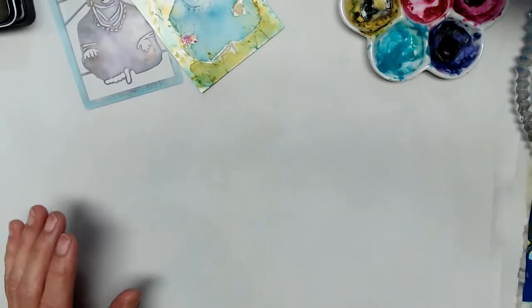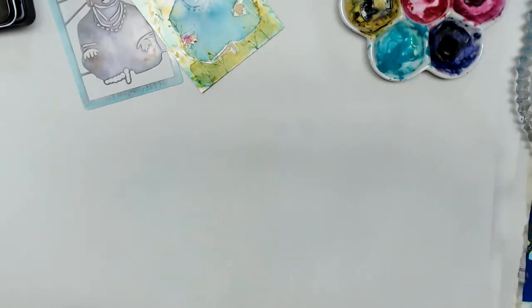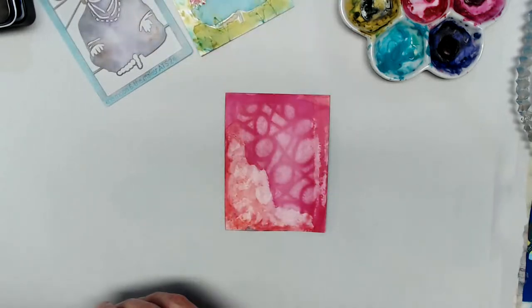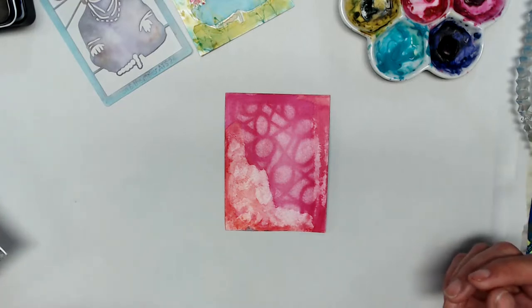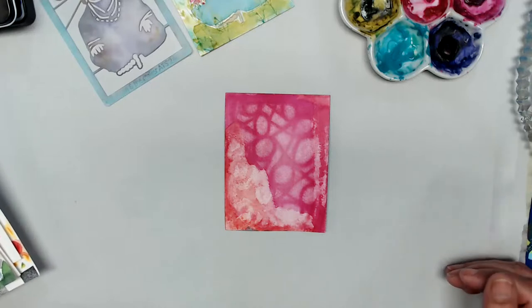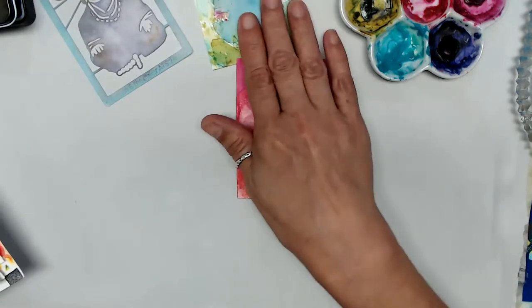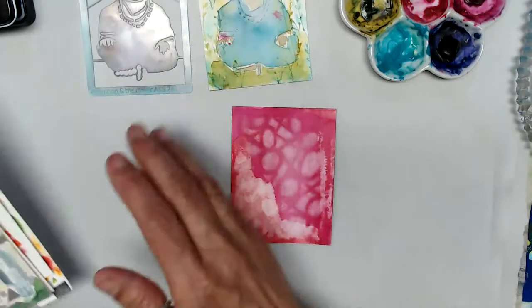I can't find them now — I wonder if I threw them away. I probably did. I can only find one. Anyway, stencils and watercolor, yes. I need to calm down and take a deep breath. I was a little frantic and that's no fun, but we're gonna have fun painting with our stencils.